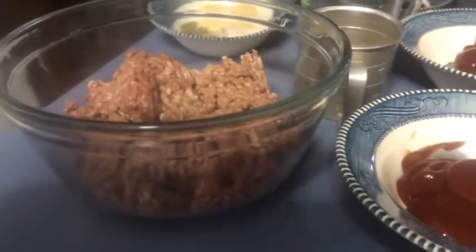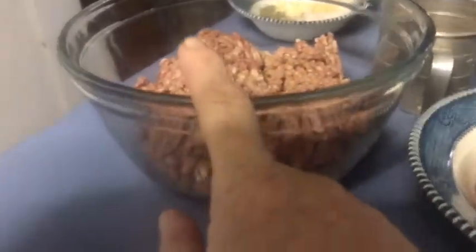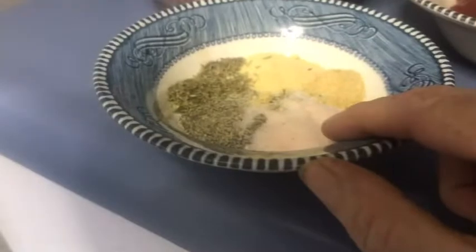Hi guys, I'm making a pressure cooker or Instant Pot meatloaf. I have two pounds of ground chuck. In this bowl I have two teaspoons of Himalayan pink salt, one teaspoon of black pepper, a teaspoon of garlic powder, a teaspoon of onion powder, a fourth teaspoon of parsley, a fourth teaspoon of dried thyme. Over here I have a half cup of breadcrumbs, three tablespoons of Worcestershire sauce, two eggs slightly beaten, two tablespoons of ketchup, a fourth cup of brown sugar, and a half cup of ketchup — the brown sugar and ketchup are for the glaze.